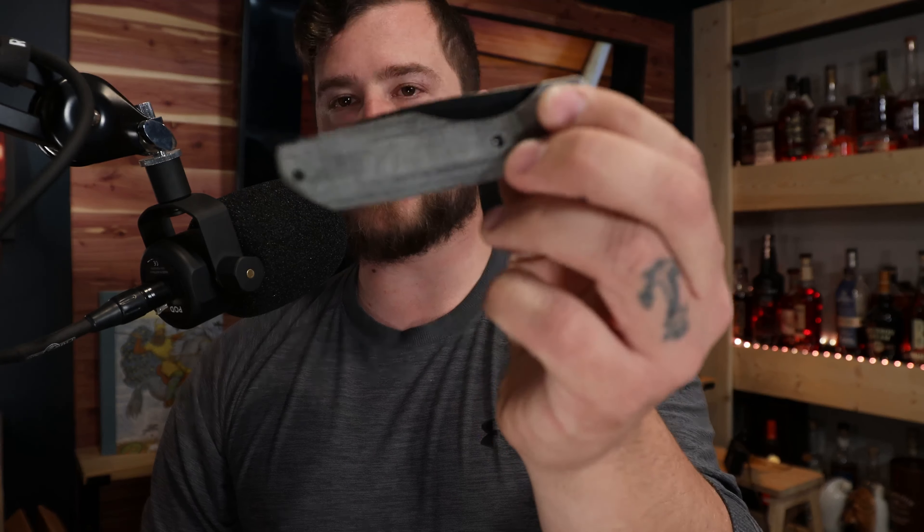Let's get into the specs. This knife has a blade length of 3.2 inches, an overall length of 7.35 inches, a blade thickness of 0.138 inches, M390 blade steel, a handle thickness of 0.075 inches, and an overall weight of 3.25 ounces. I'm going to take the website at its word and trust those measurements — I'm not going to take the time to weigh it and double-check.